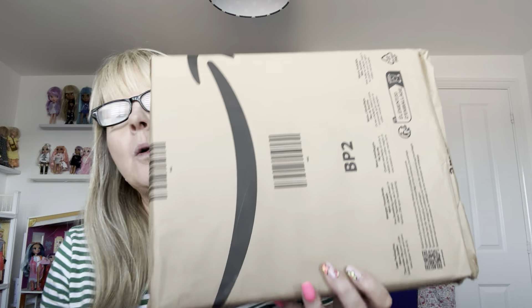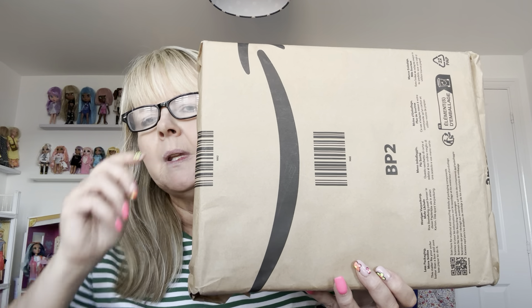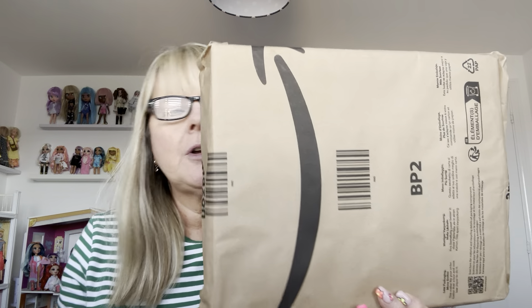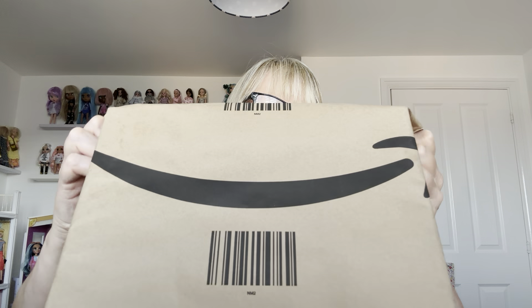Hi everyone! I wasn't intending on doing a video today but I couldn't wait to open this. It's a doll I've been looking for for a while, one I really wanted. I went to work today and when I came home it had arrived. I ordered it on Monday and it came today, so it didn't take long.